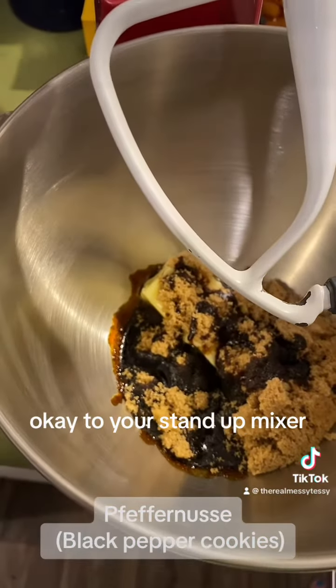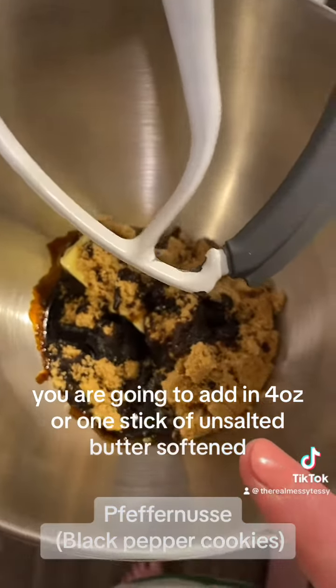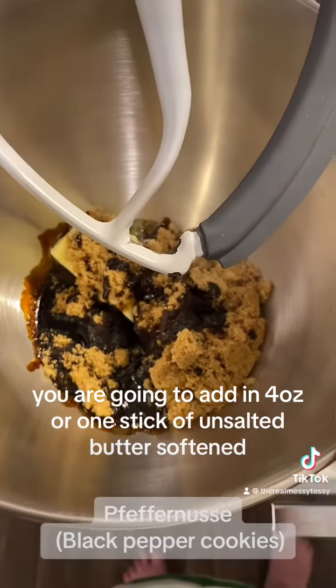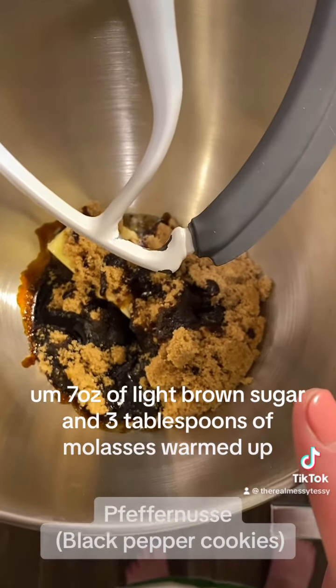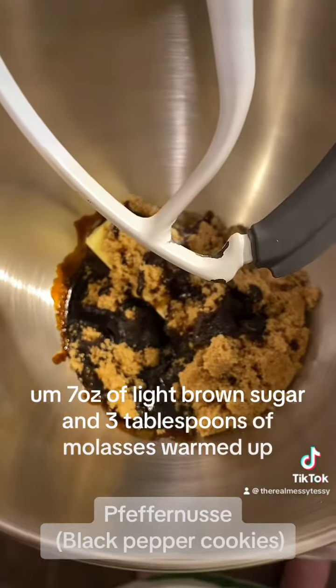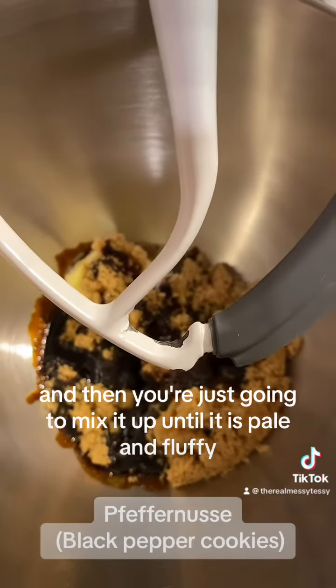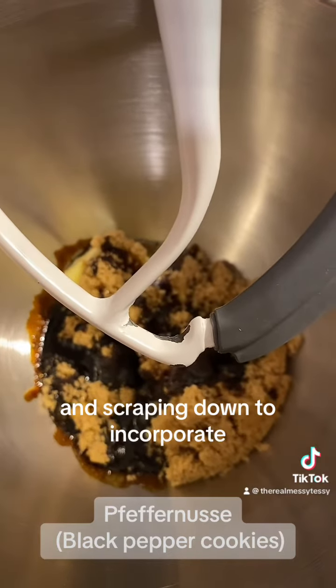To your stand-up mixer, you are going to add in four ounces or one stick of unsalted butter, softened, seven ounces of light brown sugar, and three tablespoons of molasses warmed up. Then you're just going to mix it up until it is pale and fluffy, scraping down to incorporate.